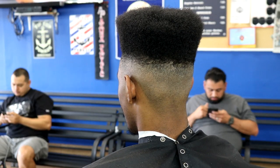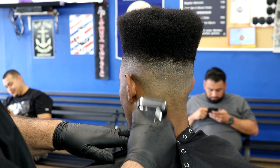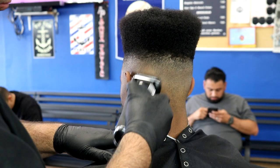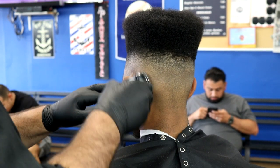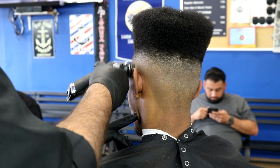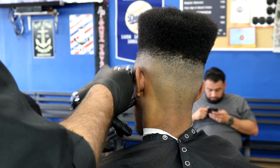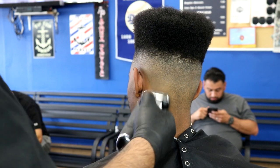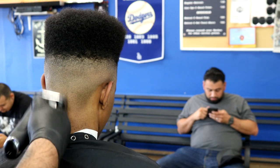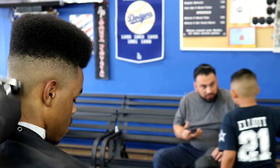The fade is pretty much done. From here, what I like to do with all my customers whenever I do a fade is I always shave it. Even little kids — if they get a zero from me, they're getting shaved. I use the Braun Series Nine. If you guys don't have a Braun Series Nine, I suggest you get one. I started with an Andis or Wahl — they work great, don't get me wrong — but the Braun Series Nine, there's no comparison. I'm shaving right now and it takes off all the shadow.